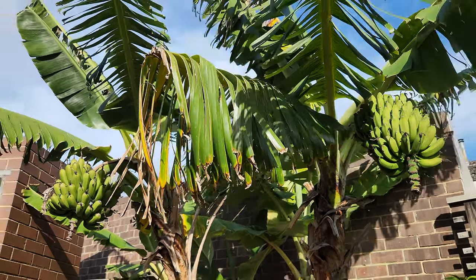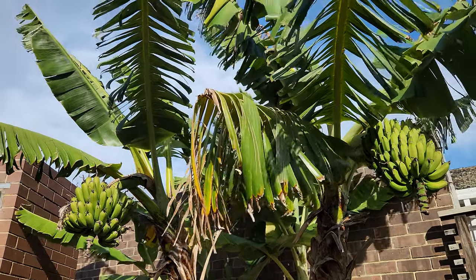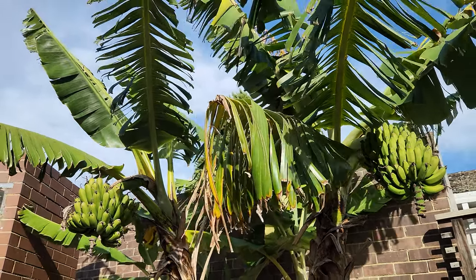As you can see, the bananas do fine here as we come into winter — not a problem. The leaves get shredded but the fruit is unaffected.